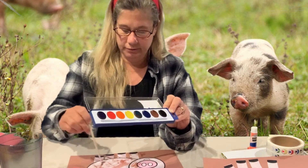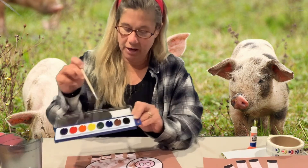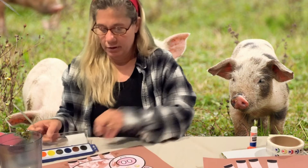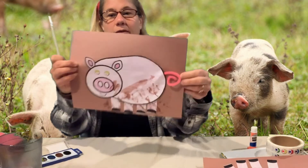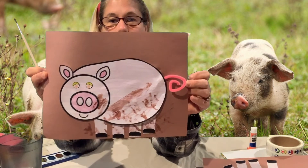He loves it! I'm putting some brown mud around my pig — even though I've got brown construction paper, I'm going to add a little more. What do you think? I think that looks pretty good — I think that looks like a happy pig in the mud!